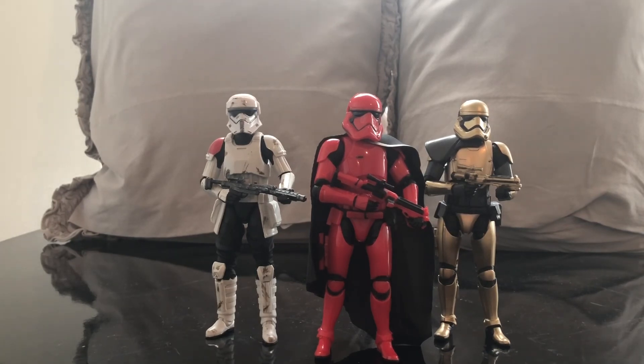Please leave a comment down below. Let me know what you think of the Galaxy's Edge line, what your favorite part of Galaxy's Edge is if you've been, and if you've read Black Spire, let me know what you think of Captain Cardinal. Hope you guys have a good day — see you later.